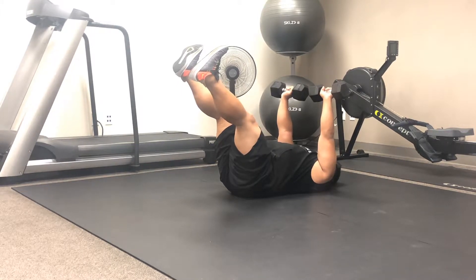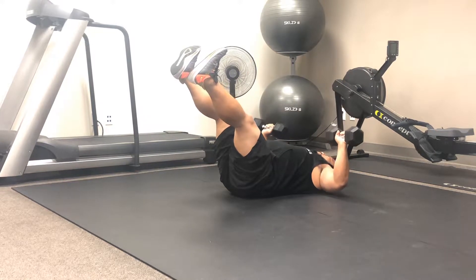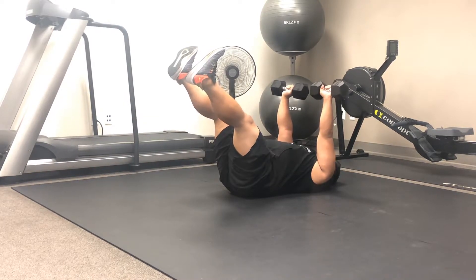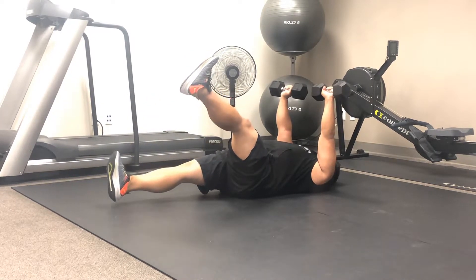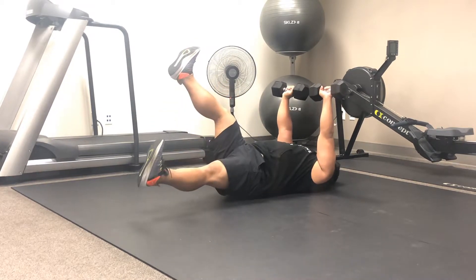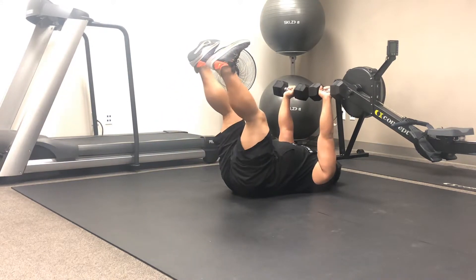We go ahead and start the chest press piece — bringing those dumbbells down, flaring those elbows, and then just before he touches the floor with his elbows he presses back up, gets a good squeeze with his chest. Now he takes one leg, keeps it nice and stiff, drops it down just shy of touching the floor, brings it back up to 90 degrees, then takes the other leg down, maintaining that position in his low back and keeping his core nice and tight.